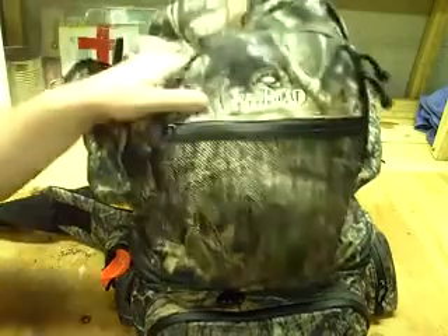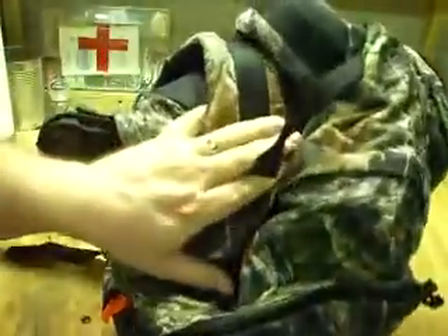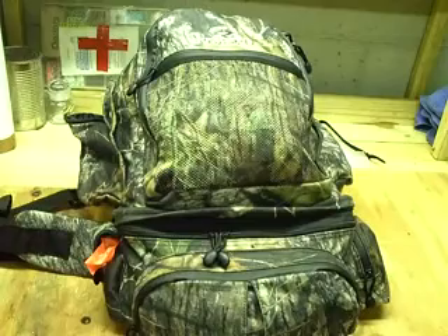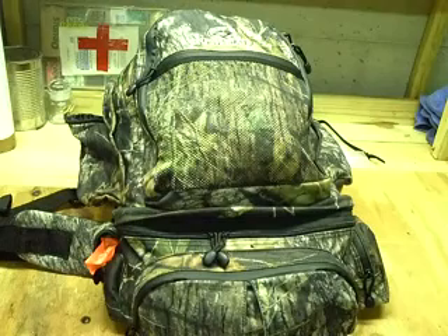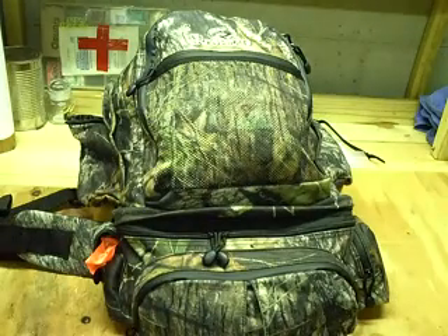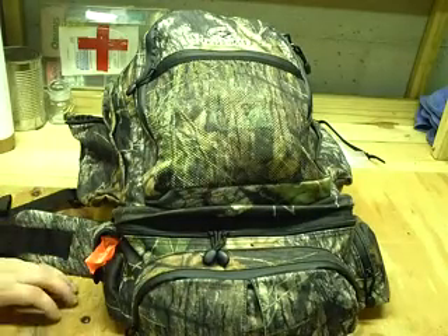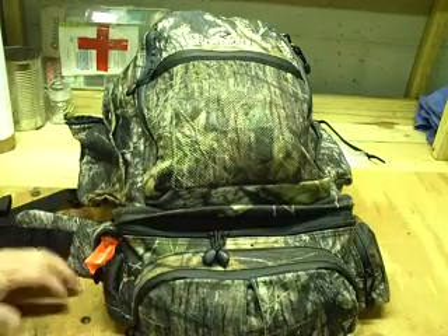I'll show you what's in my pack. This is a Redhead brand — Bass Pro's brand backpack. I've used several different backpacks over the years. I didn't really used to use backpacks; I always used fanny packs. But I found that as I got more involved in survival and carried a little bit more gear, and some of the places I hunted with my uncle, I'd be dropped off in the morning and not picked up until nighttime. I'd have to have everything I needed for the day — food and all that — sitting in a tree stand or a ground blind.